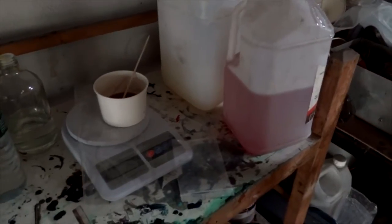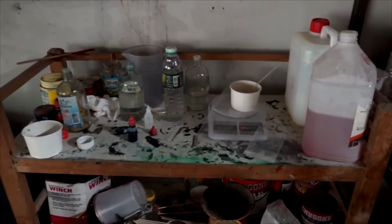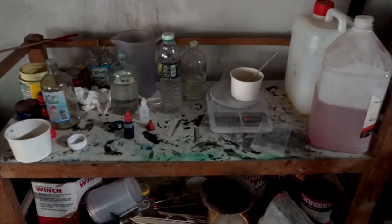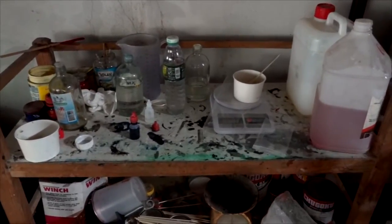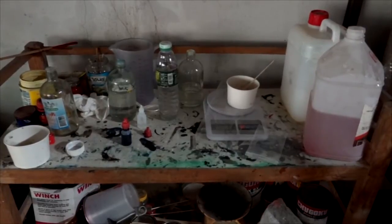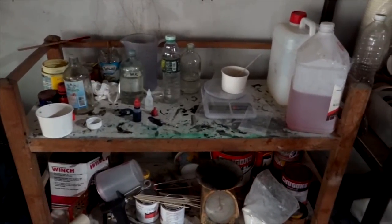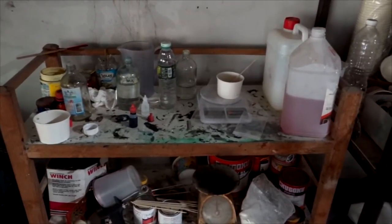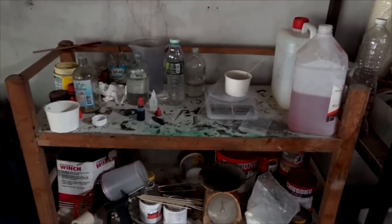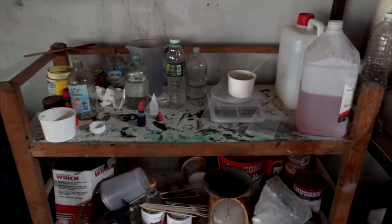All you have to do is add the MEKP and you're good to go. You can do your fiberglass layup on your boats or whatever you're building and there'll be no problem. But here in Thailand you get the green resin, and if you just start working with it and don't know what's going on, you're not going to have a good experience. What you have to do is figure out how to formulate your own resin. If you have the green resin, you can formulate it yourself and tailor it to your needs. I actually like the green resin once I got used to it.